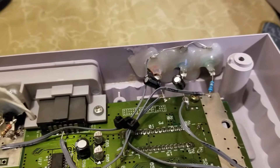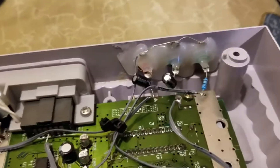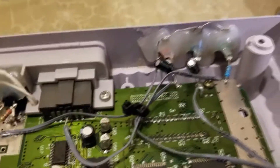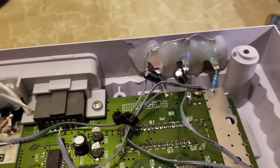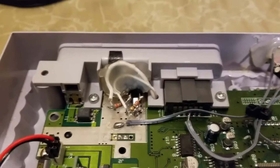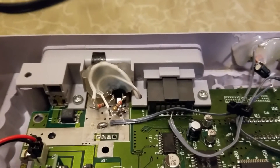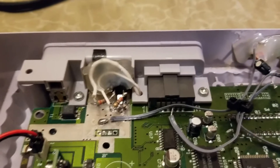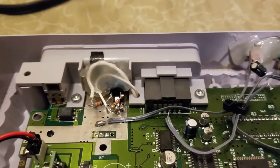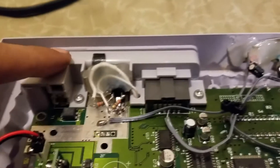I put some hot glue — I know hot glue is kind of a no-no in the modding community — but I wanted to reinforce the jacks so they wouldn't move around and eventually come loose. I did the same with the TRS jack; the hole I made fit, but it was kind of wobbly, so I reinforced it with hot glue along with its cables.